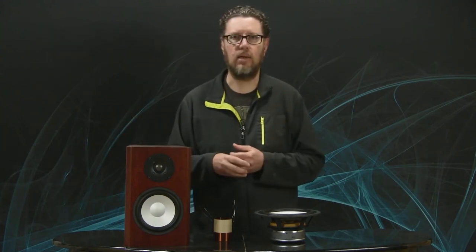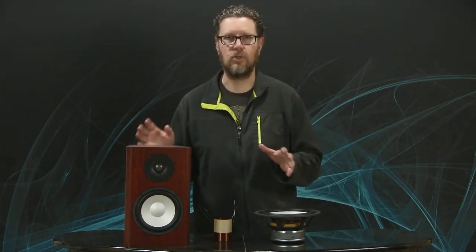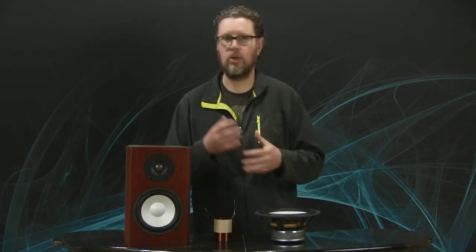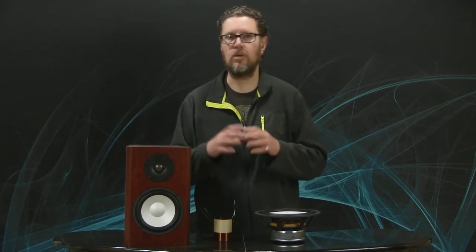If I have a receiver that's rated at only 8 ohms to drive 8 ohm loads, and I put a 4 ohm speaker, what's the consequence? Well, these days you would hope that well-designed electronics will never actually self-destruct. Most receivers and power amplifiers have protection circuitry that, if it's unhappy with the current it's being asked to deliver to the speaker, it will cut out or shut down to prevent any damage.